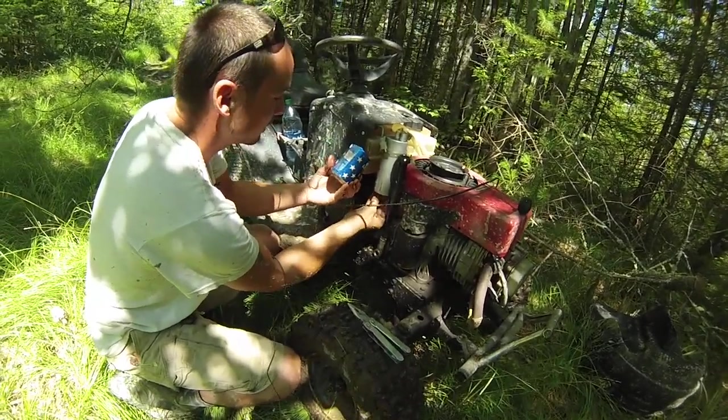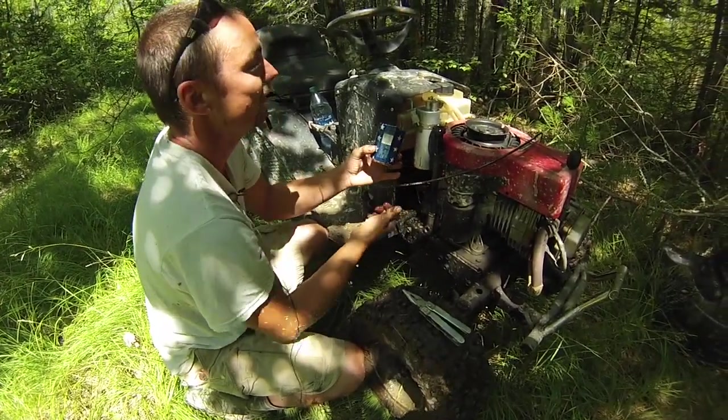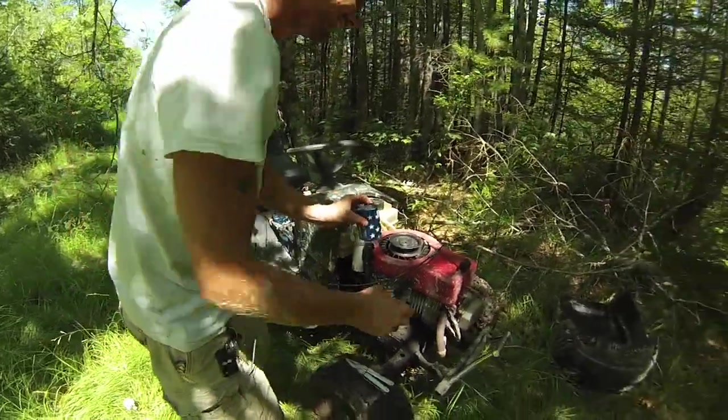Oh shit. The beer can does? I thought they were 12. No, this catch can. Yeah, but it was cut. Oh yeah, okay, I gotcha. So really I should be able to fill this with a beer and just run the other side — just suck a hook. Yeah, exactly. Talk about drinking and driving. It's such a good idea.